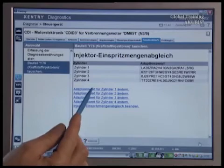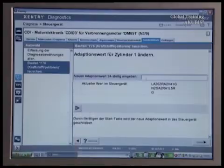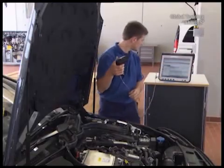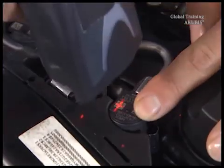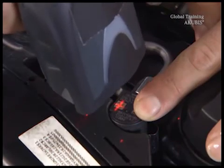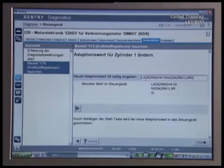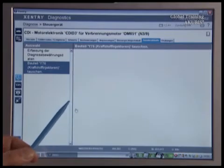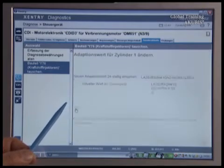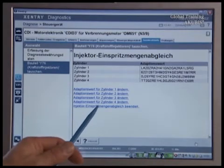The next step is to choose the fuel quantity adjustment for the injector of the first cylinder. Scan the right code on the new injectors and cover the left code. Scan the code and press the start button to transfer the new values into the control unit. Repeat the injection quantity adjustment on the other new injectors. Only then are you finished with the adjustment.